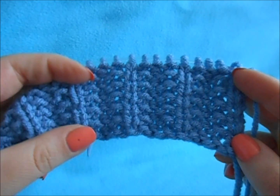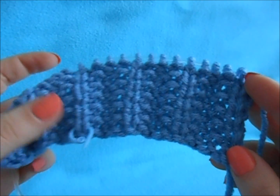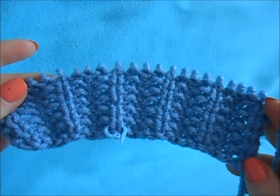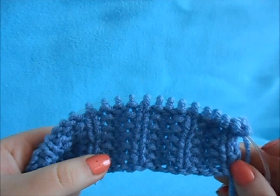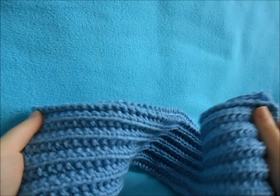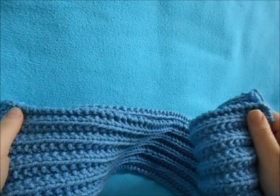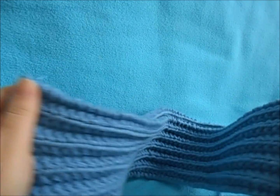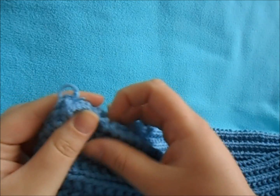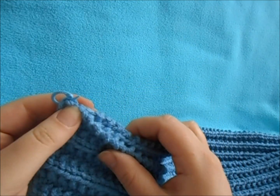There's a couple inches of the pattern — pretty neat, I think. Now I'm going to continue that until I reach my length. Once you have your 41 inches of work, you're just going to bind off in pattern, fold your work in half, and put a marker in the center of the fold.